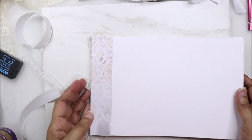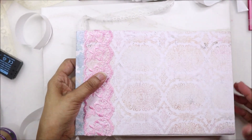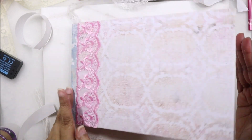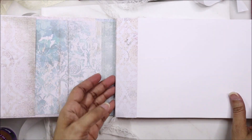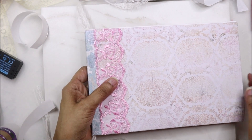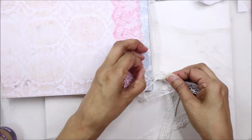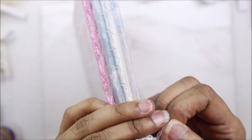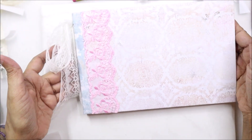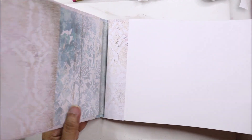And you're done - that's pretty much it. The reason we trimmed off these edges is because we have bulk from the glue here and then this added bulk from the cover. If we didn't trim that off, the pages would have been sticking out of the cover.